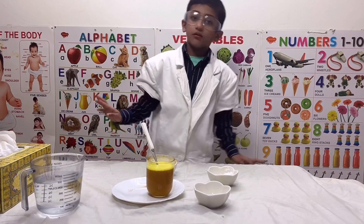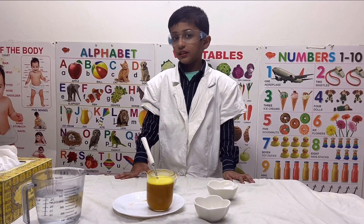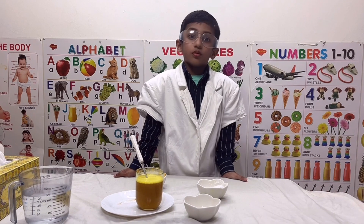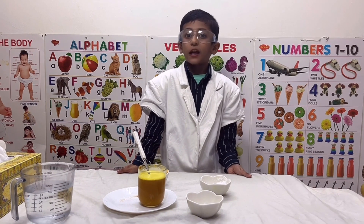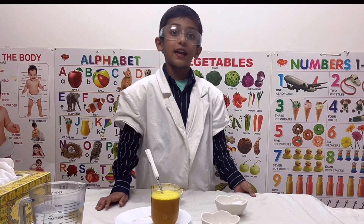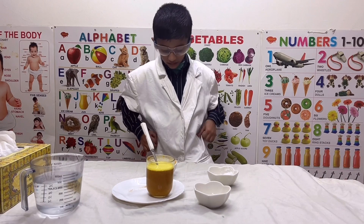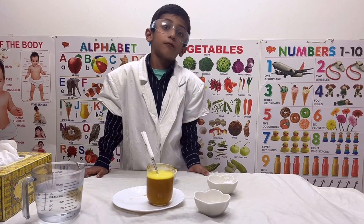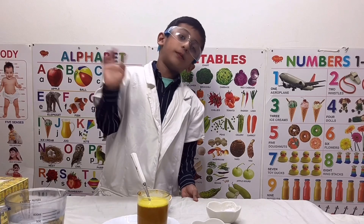Do you know how this color change is happening? It is a reaction between acid and alkali. So don't forget to try this experiment. I am thanking my teachers for giving good knowledge for my future life. Thank you! Bye-bye!